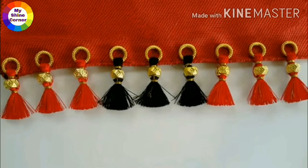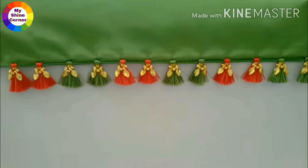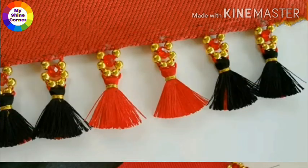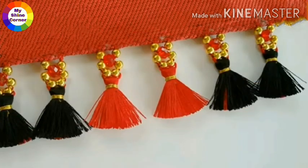Simple beads, crystal beads, plain beads, flower beads, and different beads are used in this video.